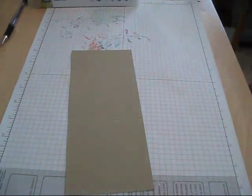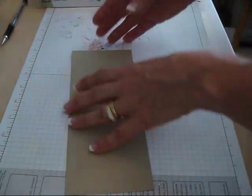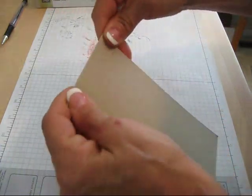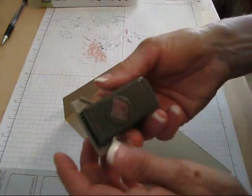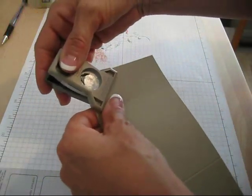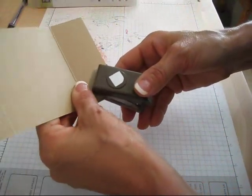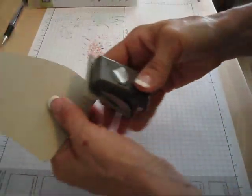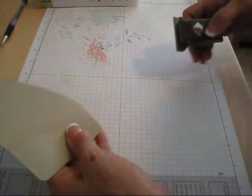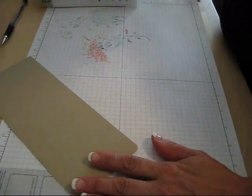Now we're gonna take just the little flap here and take our round-the-corner tool and we're gonna round our corner. I like to look in the back to make sure I'm lined up good. This one I think it's better on top. Voila, now I get my corner rounded.